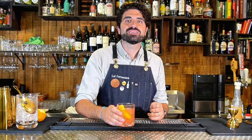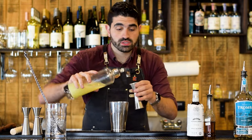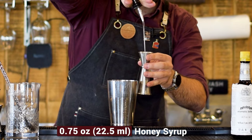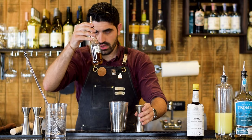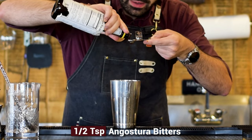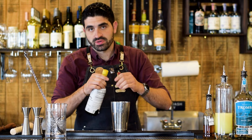Next we're making the Oaxaca Night. First thing we're going to do is three quarters of an ounce of freshly squeezed lime juice, three quarters of an ounce of honey syrup — which is just two parts honey to one part water. The recipe calls for about a half teaspoon of Angostura bitters — that's probably about two dashes — but I'm going to be as precise as possible with a little measuring spoon.